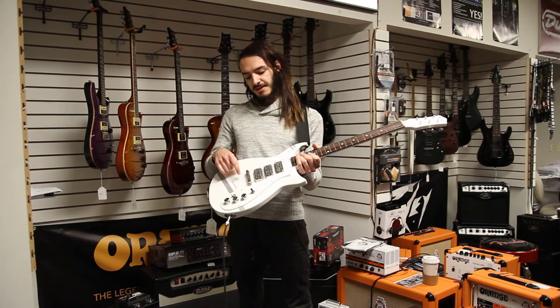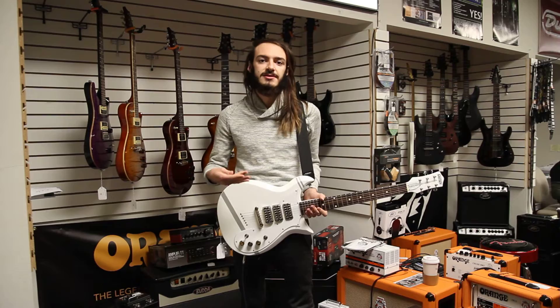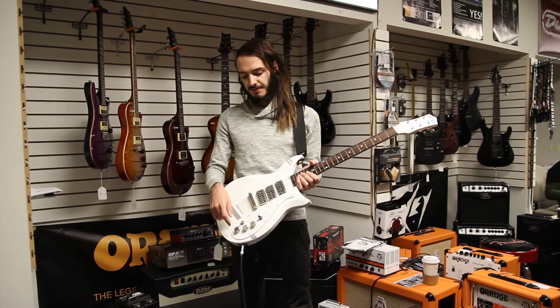It's got a string through the body. You've got three Megatron Gretsch humbuckers. The Megatrons are a little beefier versus the traditional Filter-Tron pickups that would come on a Gretsch — you get a little more sustain and a little more bite out of that.